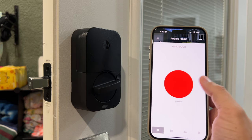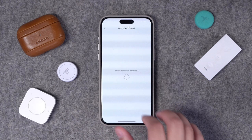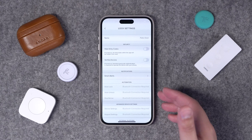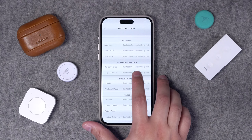In the Yale app specifically, you can manage multiple locks. If you have the Wi-Fi module you can control it remotely. Since I only have Bluetooth, I can't do anything in the Yale app remotely, but here are some settings: auto-lock and auto-unlock, auto-lock after a certain time the door is closed, auto-unlock when you arrive. There's also a door sense sensor that comes in the box, though I chose not to install it since I already have a contact sensor on this door and I'm mainly using HomeKit for automations. You can also adjust the volume level on the keypad and have a few other customizations.